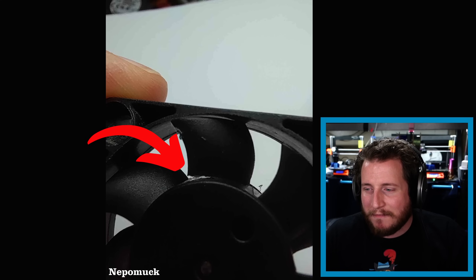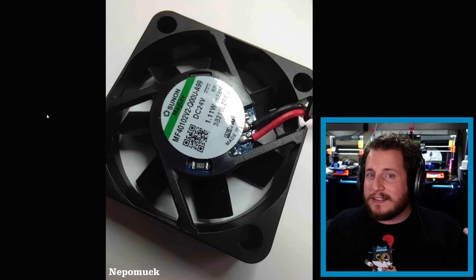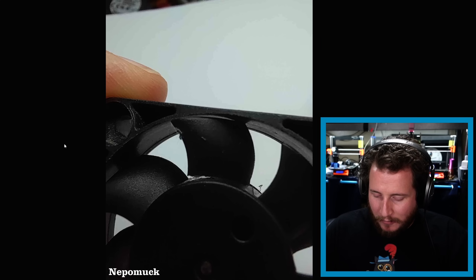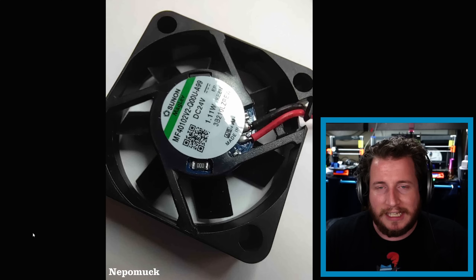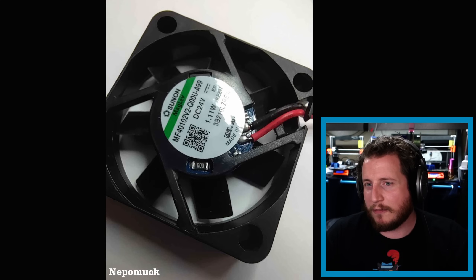Next up, from Discord member Nepo Muck — the fan blade is actually snapping off. I don't know how it occurred, but Nepo was ready with a spare part, which I always say to have. I've had this happen when an Allen key hits a fan and breaks a blade, making it off-balance. On odd-number fan blades you can't just cut the opposite blade off. These fans with swept blades aren't very strong — a Sunon would be a much better fan overall. Looks like an Allen key was involved, just saying.